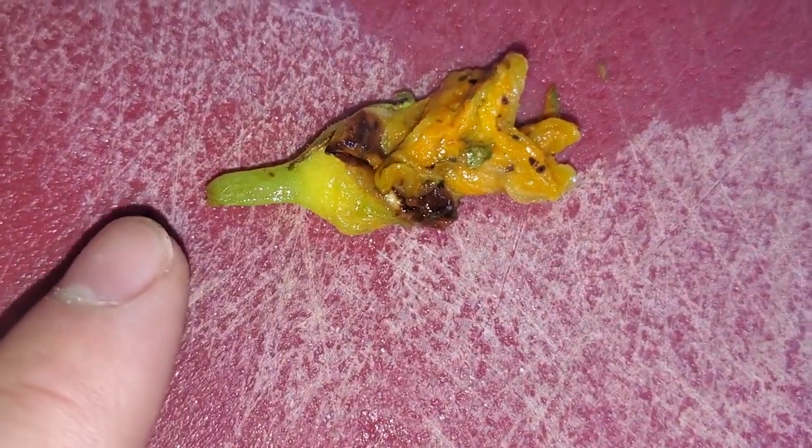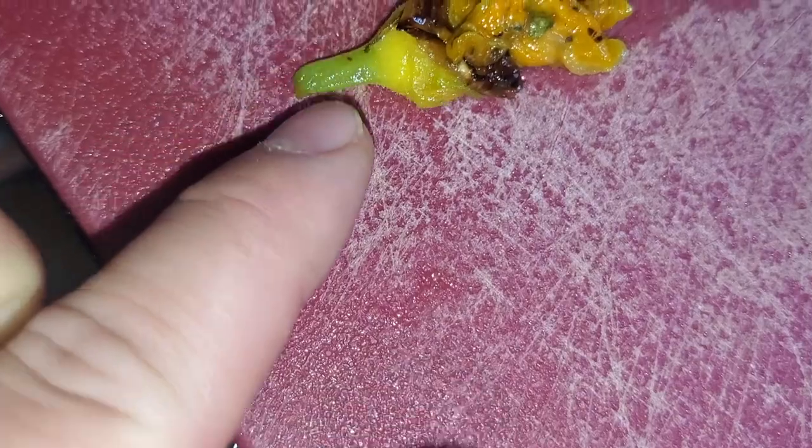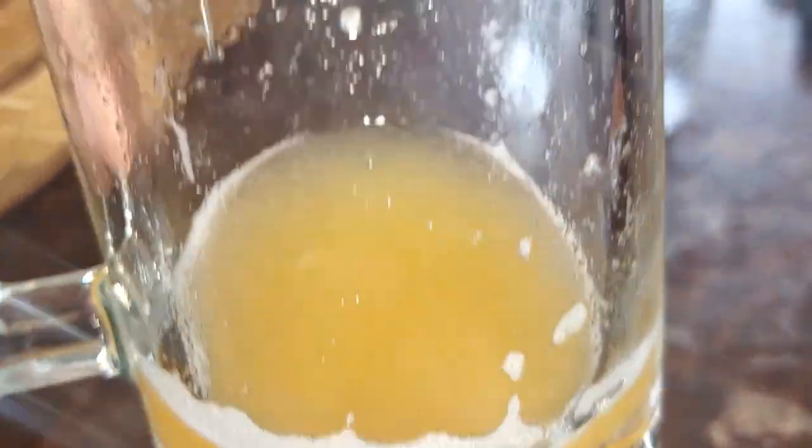Alright, here is the flower — I'm going to try it, I'm so scared! Alright, I'm going to try the little flower we just cooked. Mmm — it's tasty! We're having it with cantaloupe water.